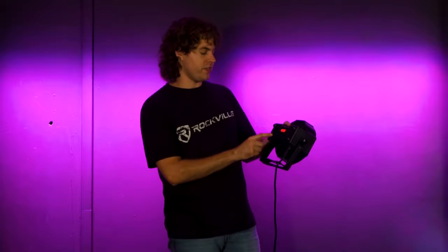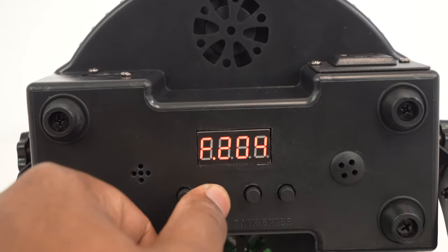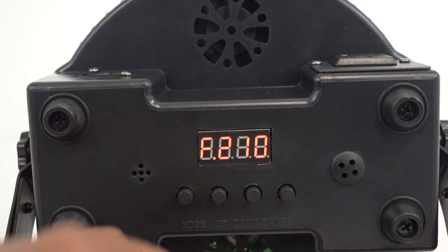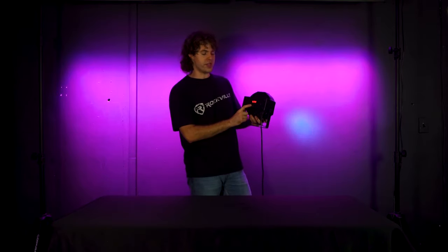With that customized color, we can press the mode button to enter the strobe mode. From there, use the up and down buttons to set the speed of the strobe and press enter to save. Next up we have the color pulse mode, where the light will pulse between each color. Use the up and down buttons to set the speed of the pulse and press enter to save.